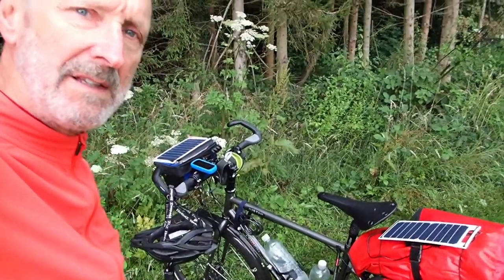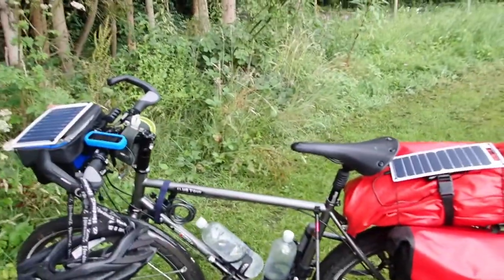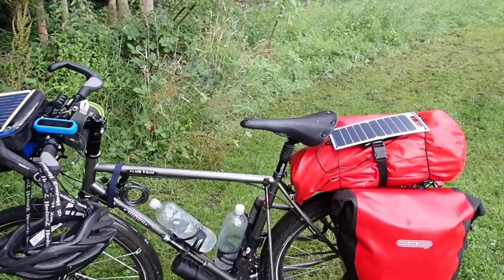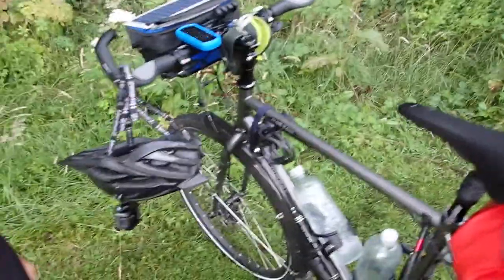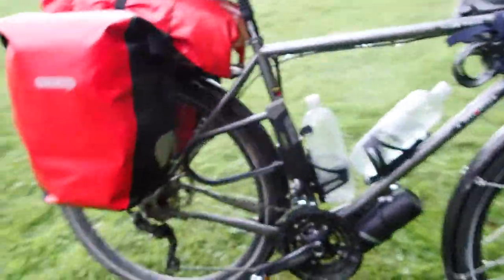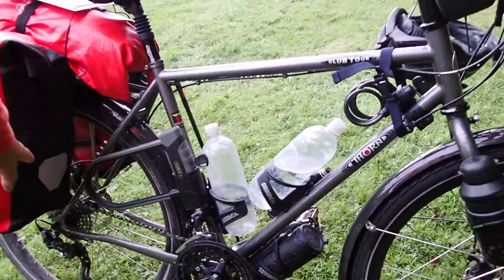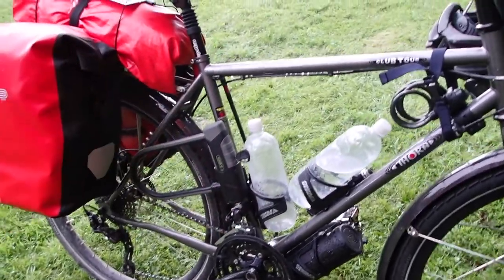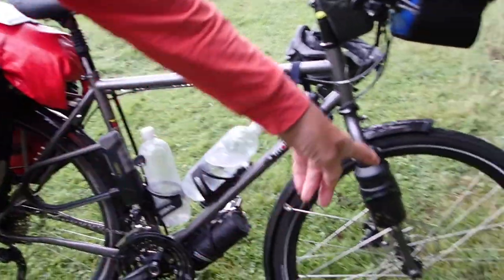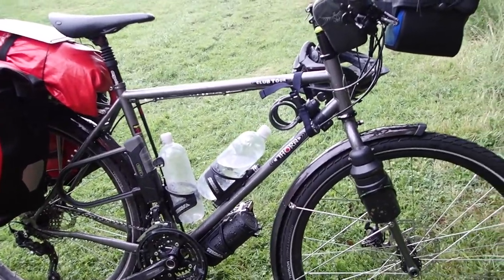If anyone's interested in the kit I'm using I thought I'd just do a quick run-through. This is a Thorn Club Tour bicycle from St John's Hill Cycles in Bridgewater in Somerset. The bike has 30 gears, triple on the front and 10 on the back, going from 46-11 which is a very fast gear, to 26-36 which is a good low gear for going up the hills. I've got disc brakes which work very well in dry and wet.